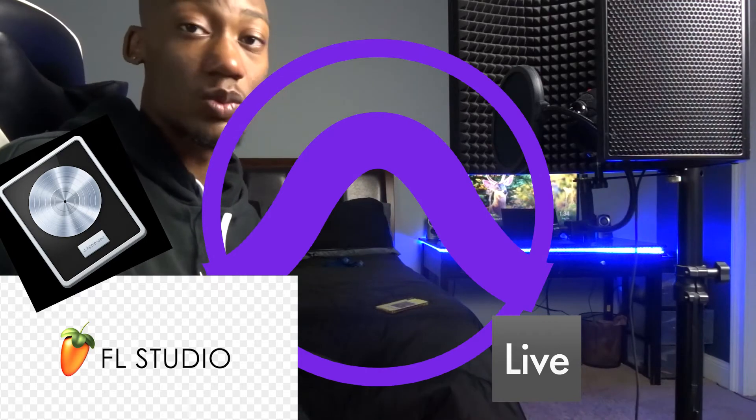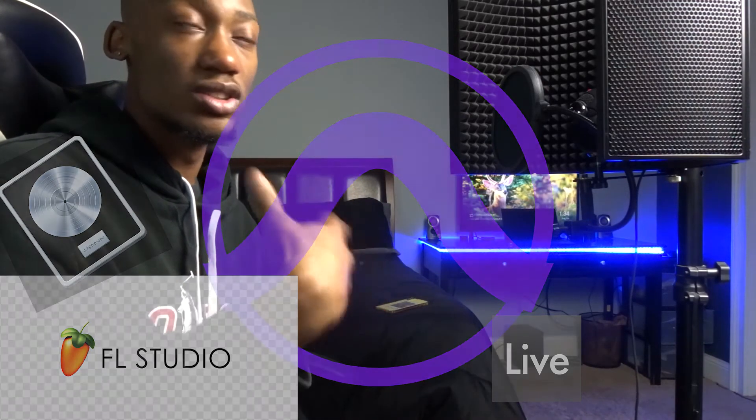Next you need a DAW — a Digital Audio Workstation — like FL Studio, Ableton, Logic Pro, Pro Tools, Cubase, or Reason, among others. I use Ableton and have also used Pro Tools, FL Studio, and Logic. I love them all, but right now I'm sticking with Ableton. FL Studio was the first DAW I ever used and it'll always be where I got my start making beats and doing music.